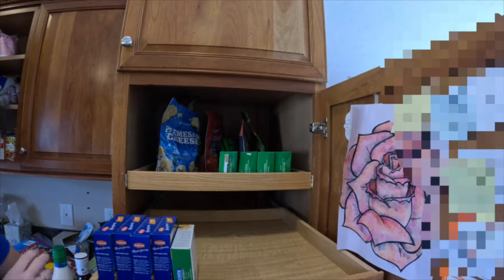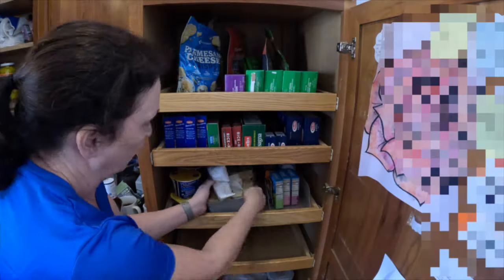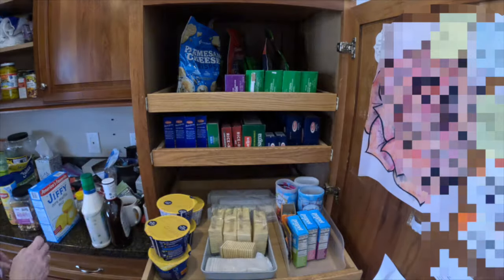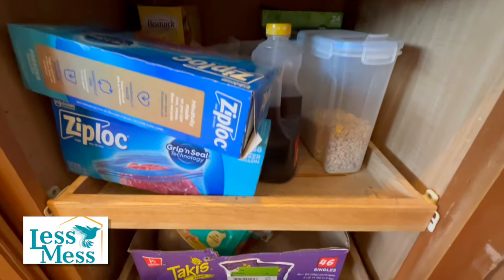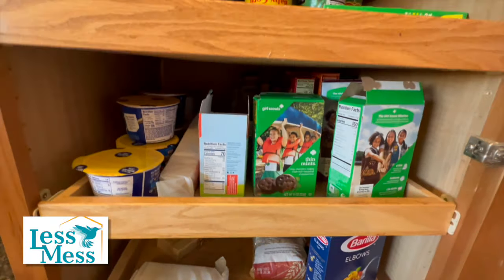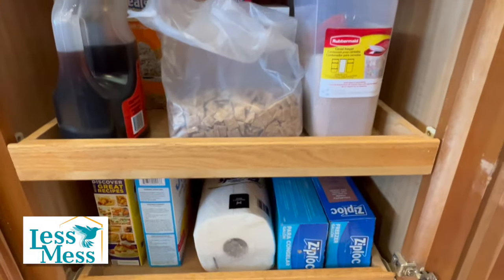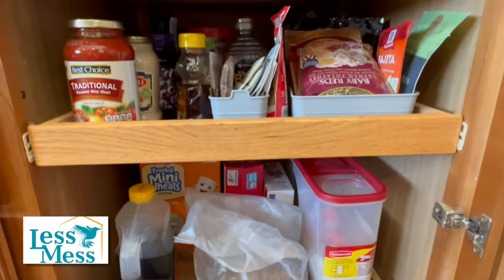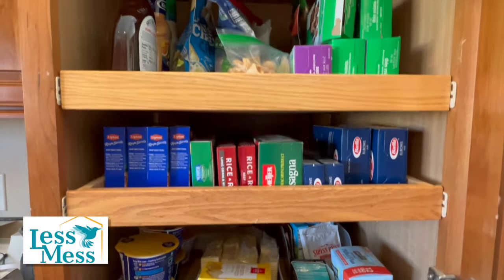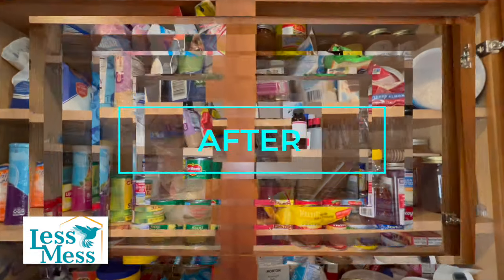These shelves are not adjustable, so I have to work with them. Because the crackers didn't have a box, I'm putting them in a container so the crumbs don't fall out all over the shelves. Here's your before of the pantry, and here's your beautiful after. This is the before video of the food cupboard, and here's the after.